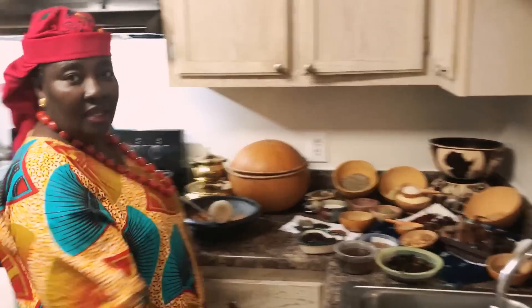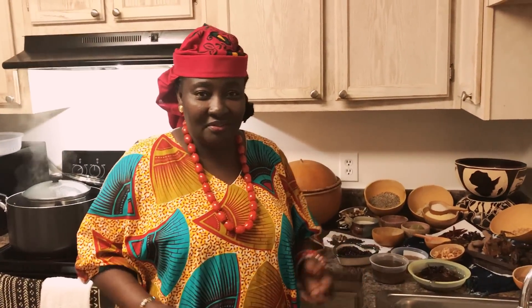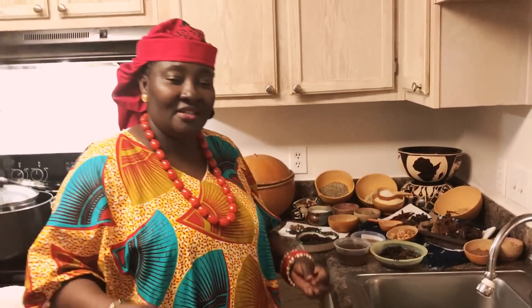Hello mommy. Hello kings and queens. I'm set to cook a variety of healthy foods for kings and queens — since you are kings and queens, we have to treat you as such, and we are going to cook dishes that can keep us healthy and strong.